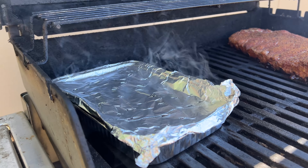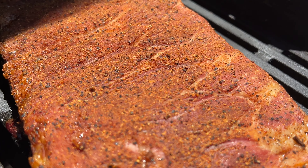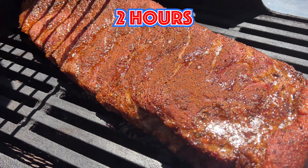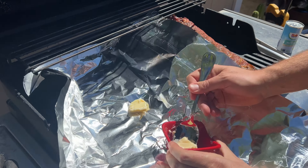Check it every hour or so. This is one hour in — take a look at the color. Now this is two hours in. If I didn't know better, it would look like these were pulled off of a barrel smoker or even a Traeger.